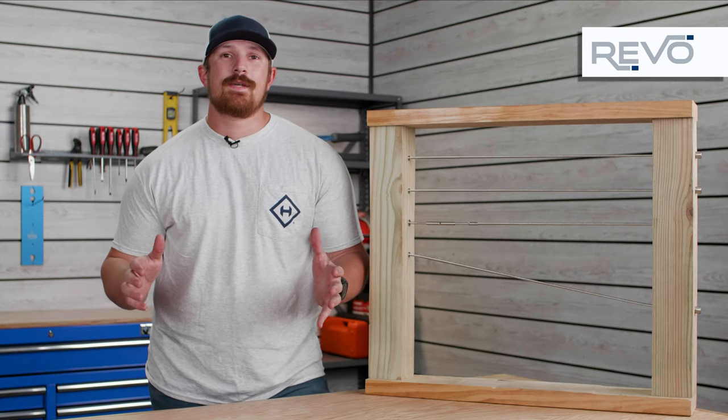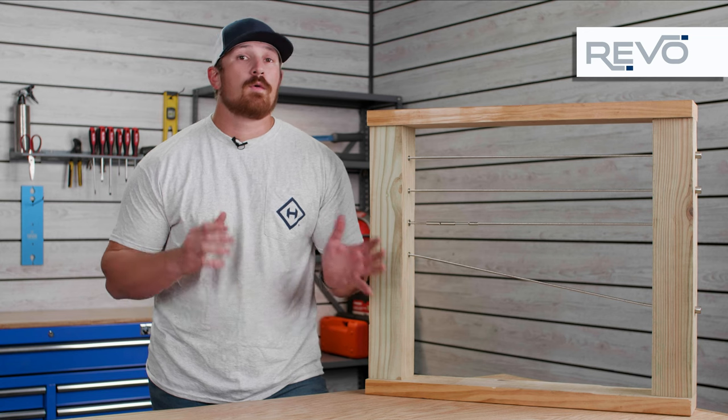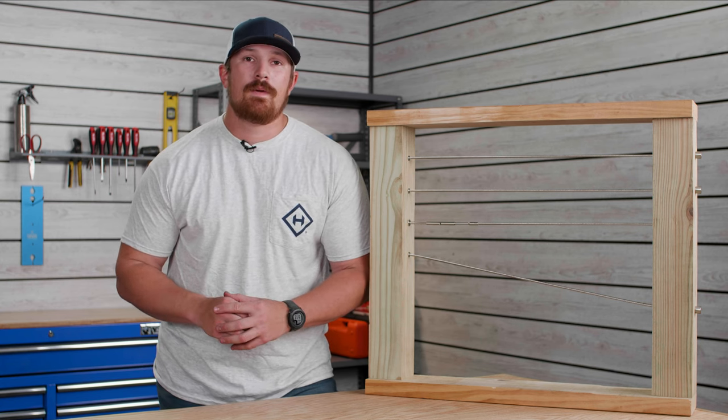You're going to be spending a lot of time around your cable railing system, so it's important to figure out how you want your system to look from a component standpoint. If you're looking for a system that is going to offer you the most minimalistic and cleanest look, then the Revo system is definitely going to be the way to go.